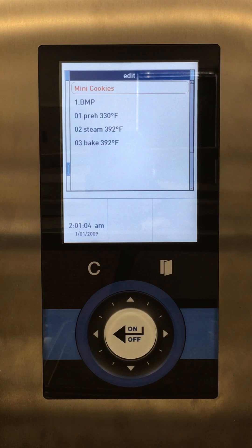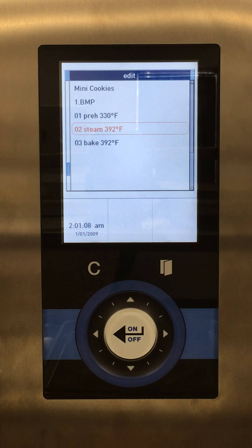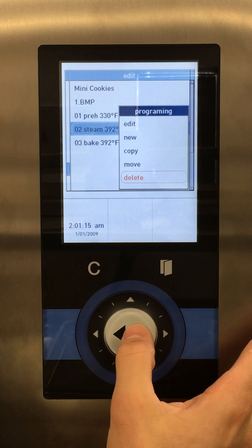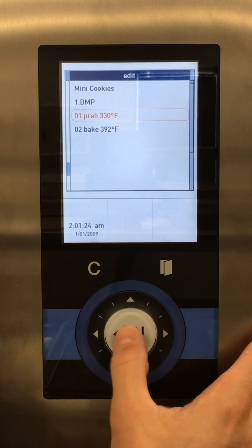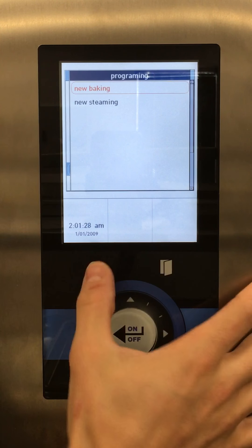Hit the C button back to the edit menu. There's a steam step here but we don't need steam for cookies, so let's delete it. I'm going to select it and instead of editing, I'll delete it — Delete entry, yes. Now our steam step is gone. If we ever need to add a steam step back in, we can select preheat, then new, and add a steaming step. But we don't want steam, so let's go to our bake step.